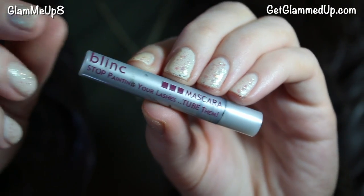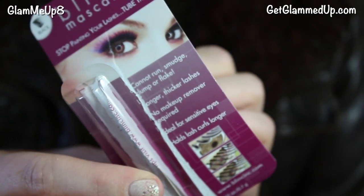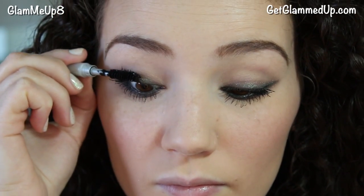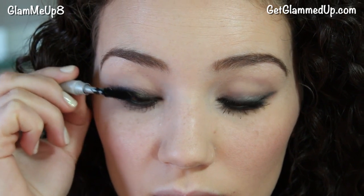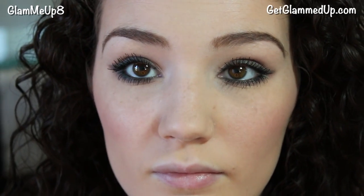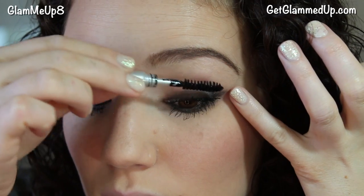So this is just with one coat of mascara, but I wanted to add a little something extra. Now I'm going to use a sample of the Blink mascara — it says stop painting your lashes, to tube them. This is one of those mascaras that puts a tube over top of your lashes. It's supposed to hold the curl longer and make them look longer. I like using this as a top coat over my other mascara, and you can totally see the difference — my lashes look so much longer.